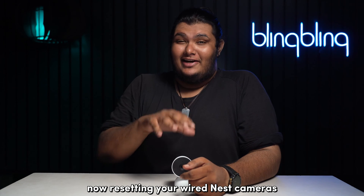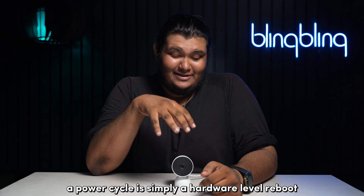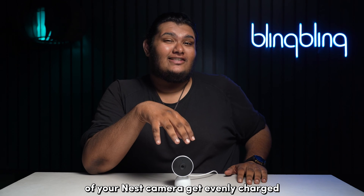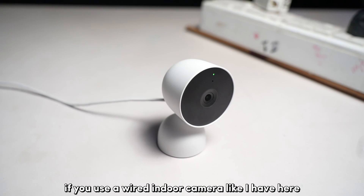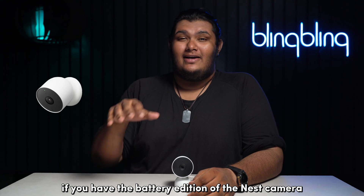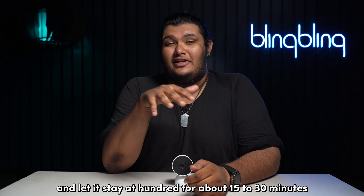Resetting your wired Nest cameras is as simple as power cycling them. A power cycle is simply a hardware-level reboot for your Nest cameras, ensuring that all the internal components get evenly charged for the most optimal performance. If you use a wired indoor camera like I have here, just unplug it and plug it back in after a minute. If you have the battery edition of the Nest camera, just charge it to 100% and let it stay at 100% for about 15 to 30 minutes.